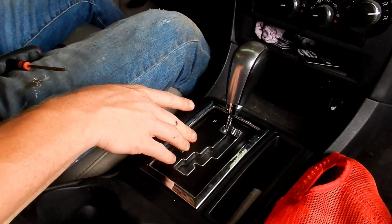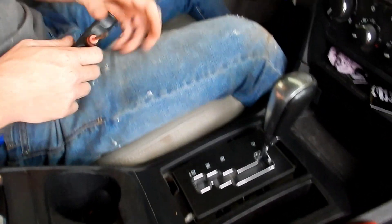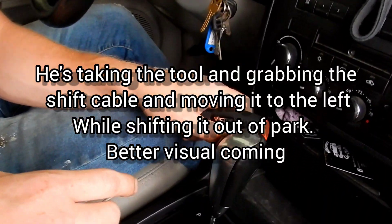First thing you're going to want to do is take this off. Then you're going to want to turn your key on. Then you want to grab something that you can use to get down in here.